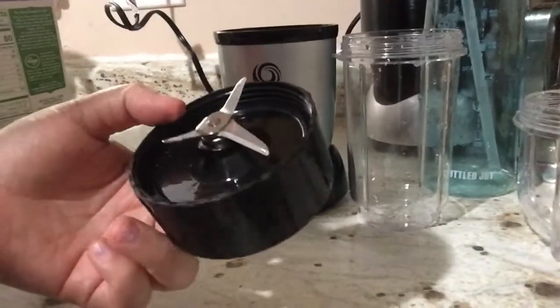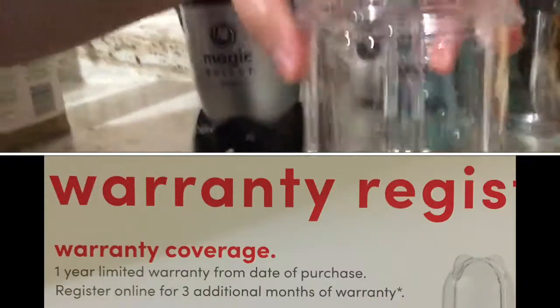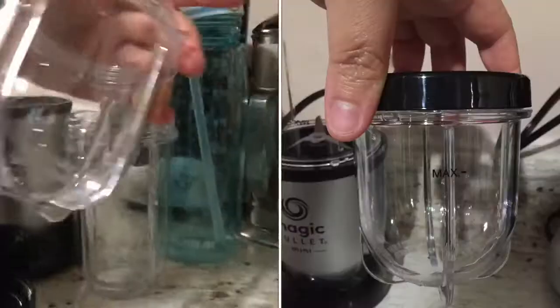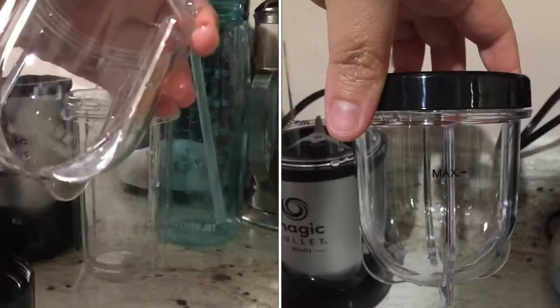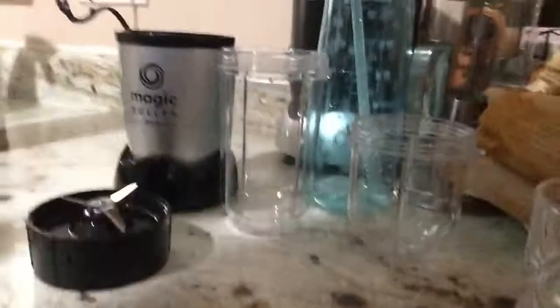Guys, this looks a little weird now. Anyways, it comes with this cup too. I think this is like the little to-go cup. It probably holds maybe six ounces of product — I'll have to check.